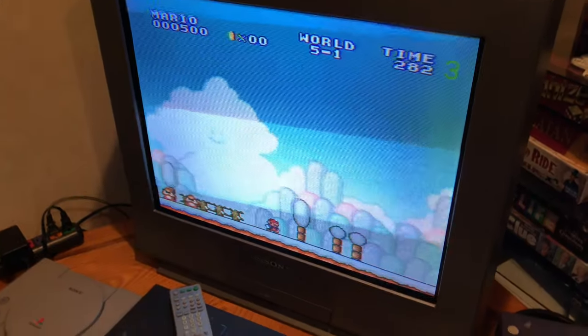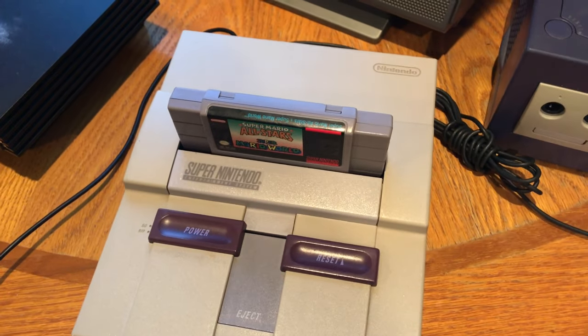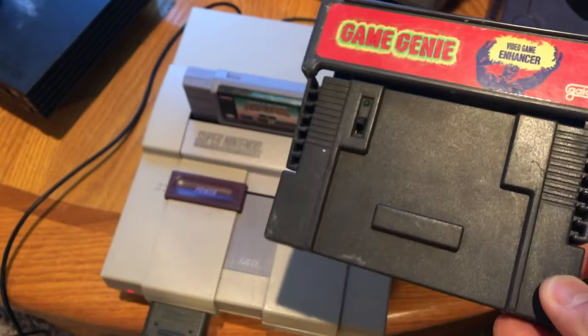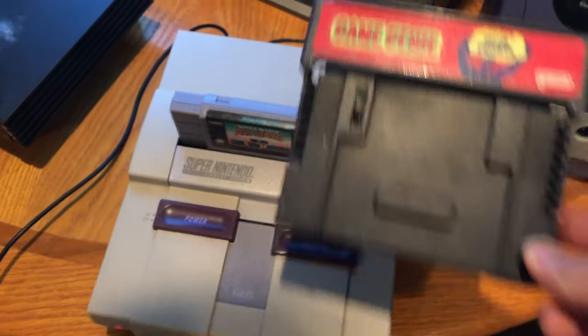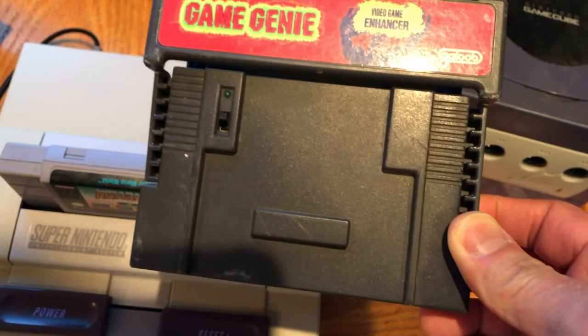It's working great. I still can't find any games — I bet we're missing one container. But look what I found: Game Genie. Probably open it up and clean it up too.